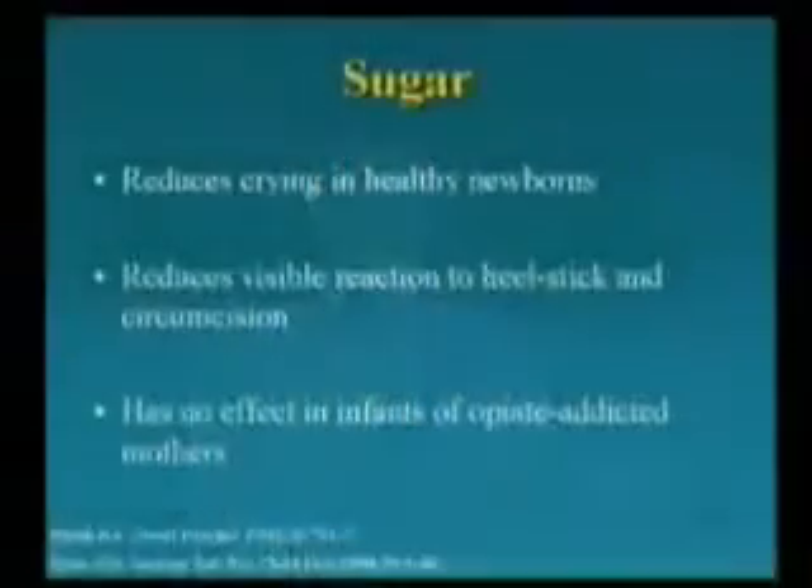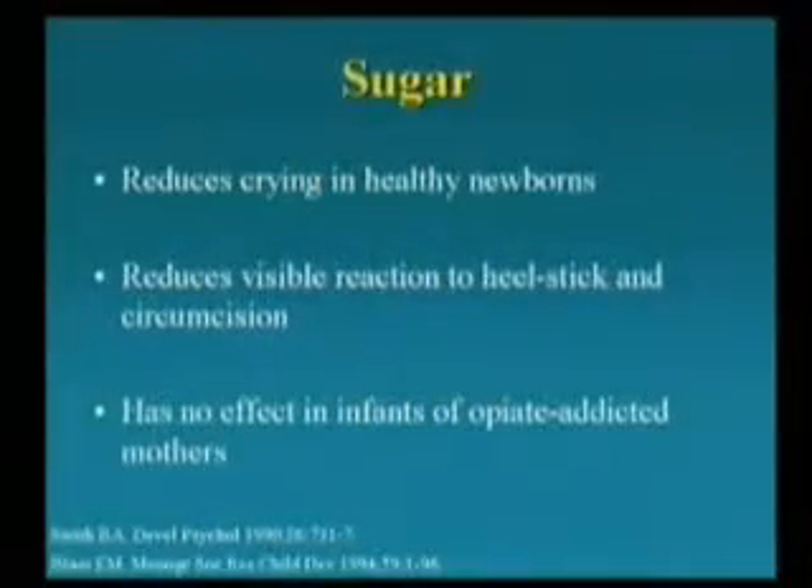This has no effect, however, if mom was a heroin addict — and can you guess why? Because the baby has been bathing in opiates for nine months, and so your little bit of opiate released from the sugar has no effect. The point being that sugar is essentially a drug, not necessarily a terribly bad one or a terribly strong one, but it has drug-like effects nonetheless, working through the opiate system in the brain.